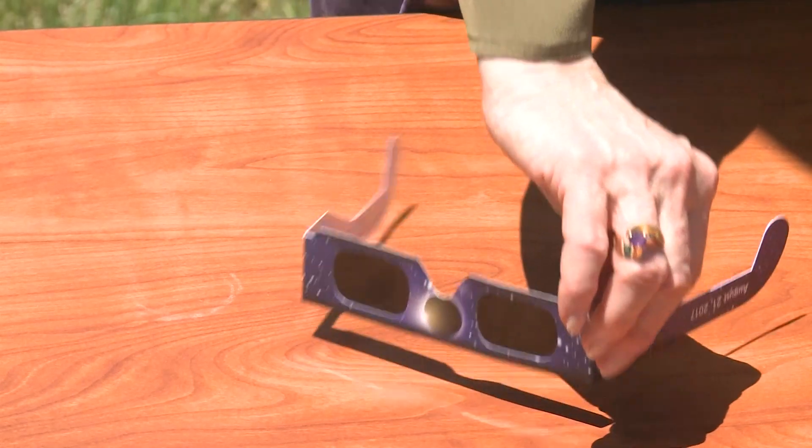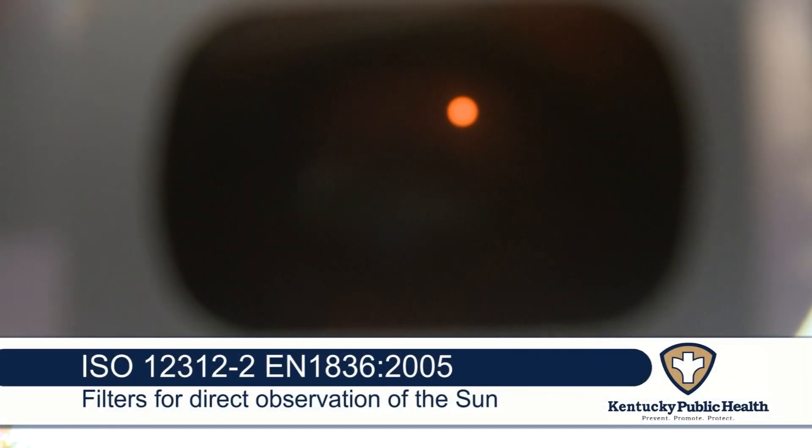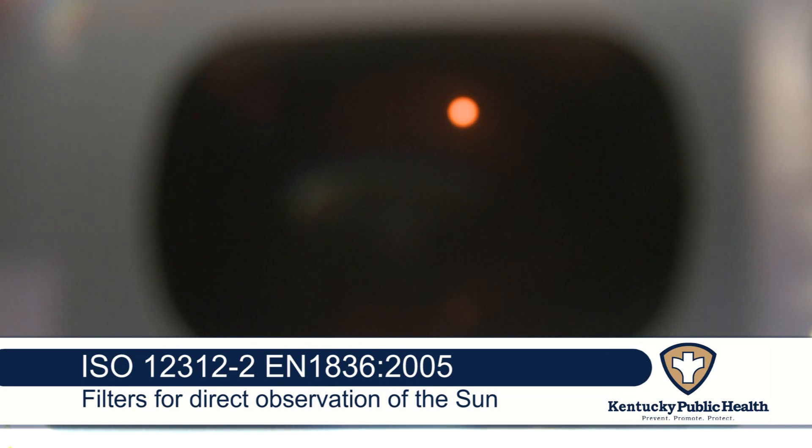You can use the preferred method which is, of course, eclipse glasses made of special filters to protect your eyes from the sun's harmful rays. Be sure they meet international standards. Welder's goggles can also be used if they contain number 14 welder's glass.